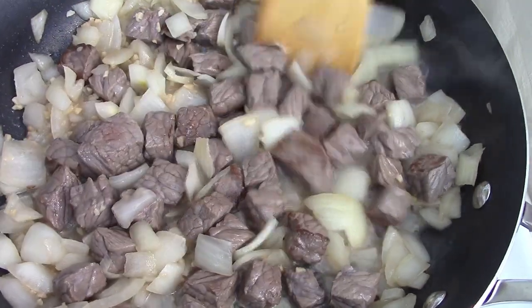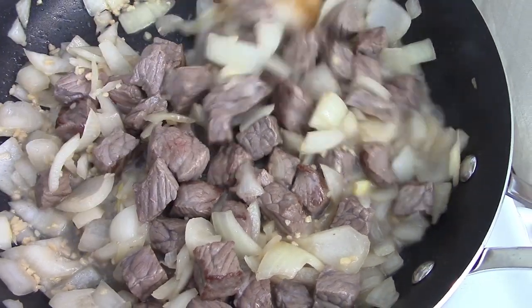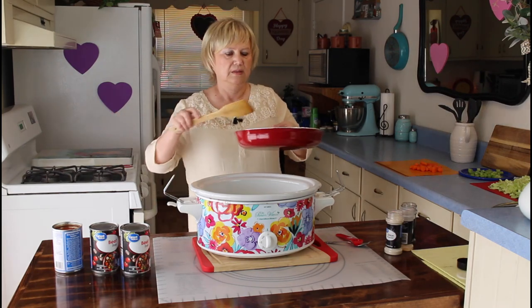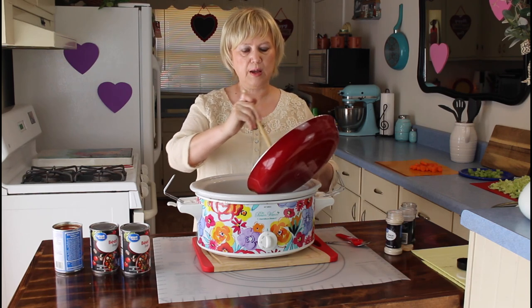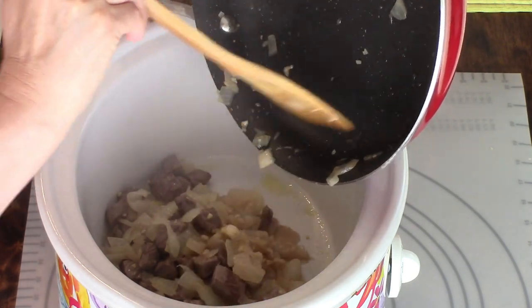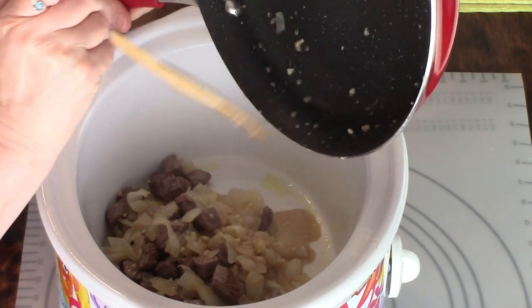This is sautéed now, so I'm going to add it to my crock pot. I have my beef tips and onions sautéed, and I'm going to add them to my crock pot. That garlic in this really does smell good too.